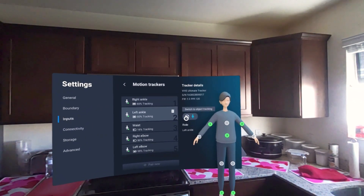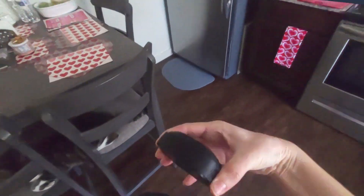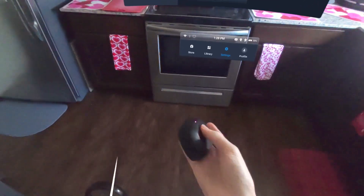You can also switch the tracker to object tracking in this area. As a bonus tip, if your tracking number is not displaying above your tracker correctly, you can fix this by unclipping your tracker and covering the cameras with your hand as you hold it over your chest for a few moments. This will reset the tracking for that tracker.